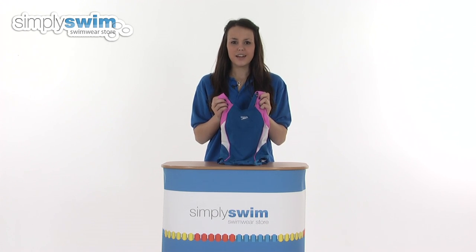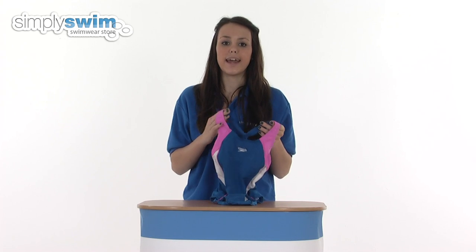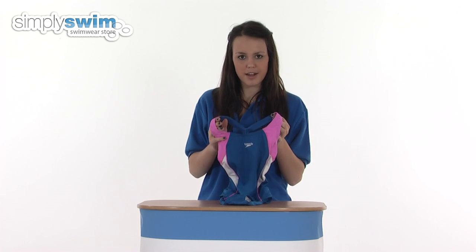Hi and welcome to simplyswim.com. Today we're going to be taking a look at the Girls Endurance Plus Speedlane Splashback in navy and pink. So let's take a closer look. This swimsuit is fantastic for regular pool use or if your child is taking part in any swim classes or training, as it's made with the Endurance Plus fabric which is totally exclusive to Speedo.